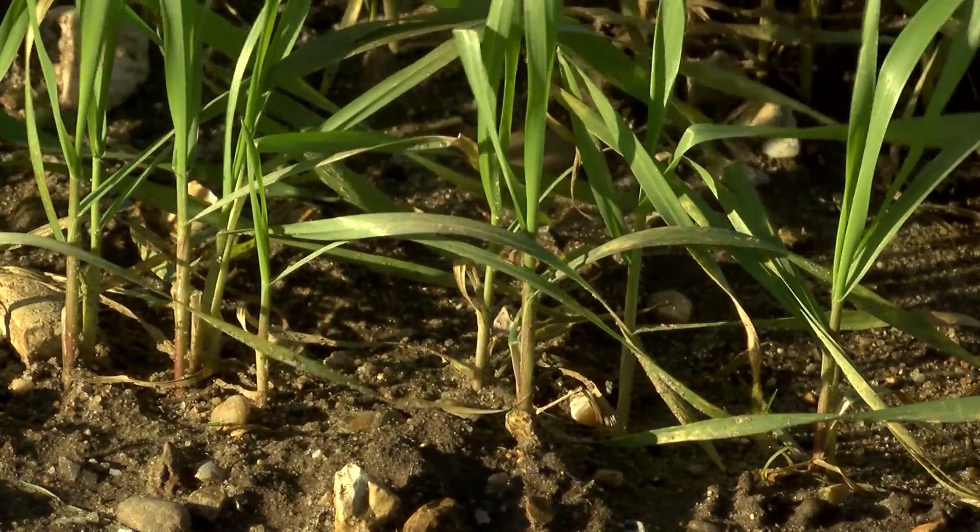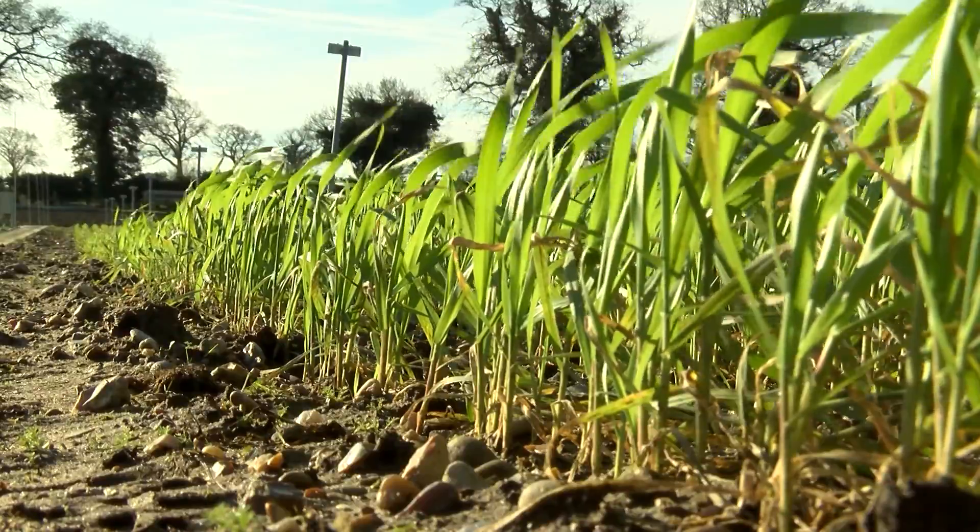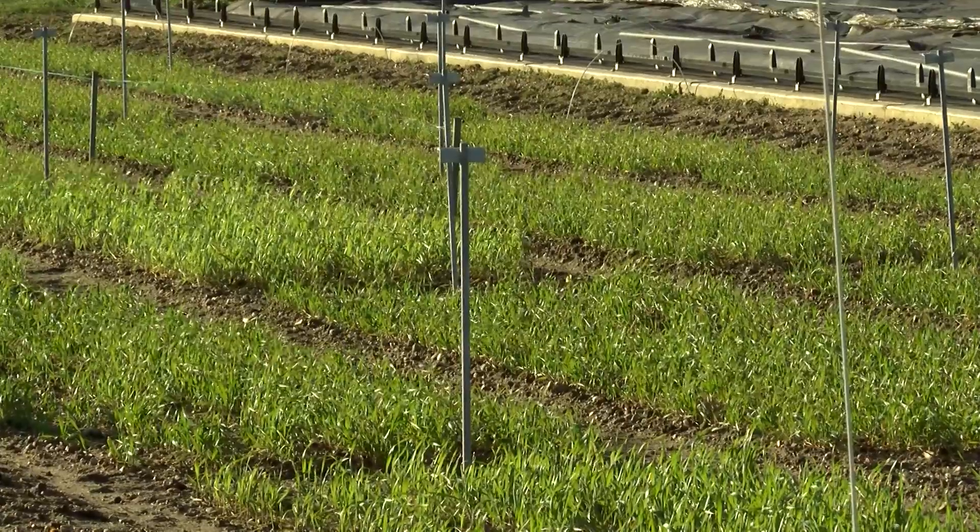This equipment and the data it generates is used by us here at the John Innes Centre to assist us in our wheat genetics program. Wheat, along with rice and maize, is a staple crop of the world, producing the vast majority of the calories that we eat. We currently have a global population of 7 billion, set to rise to 9 billion in 2050.